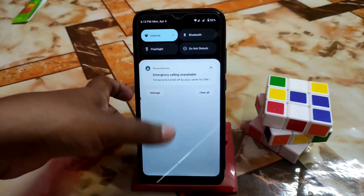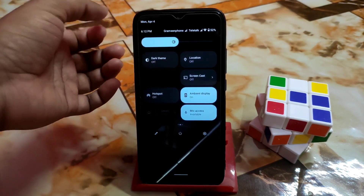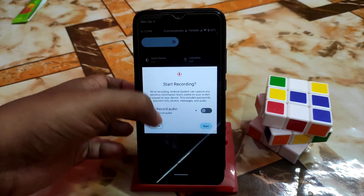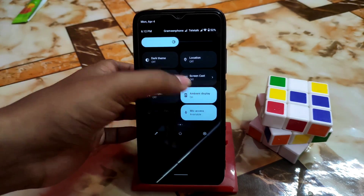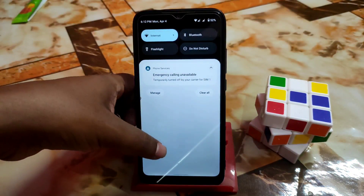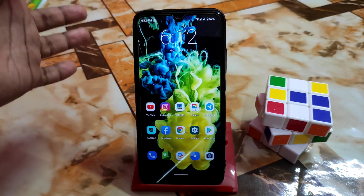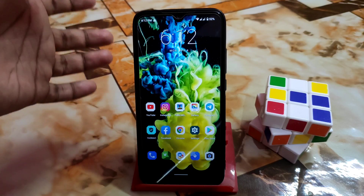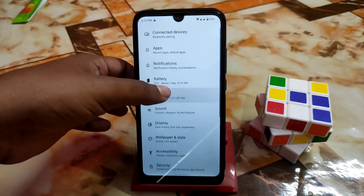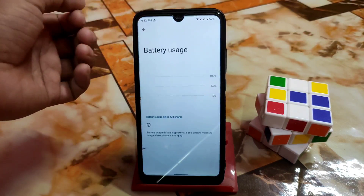All toggles — flashlight, Wi-Fi, and everything else — are working without any problem. The screen recorder supports device audio, microphone, or both. Ambient display can be toggled directly from the notification panel. Auto rotate, battery saver, and extra dim are all working fine. I won't waste time showing Geekbench or CPU throttling scores since the kernel and ROM are capable — performance and battery backup are great.